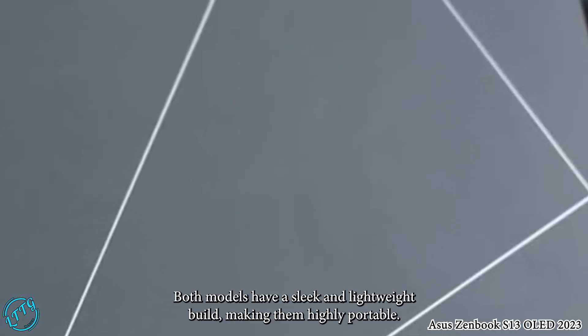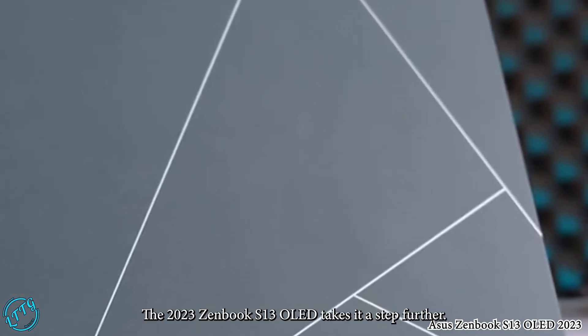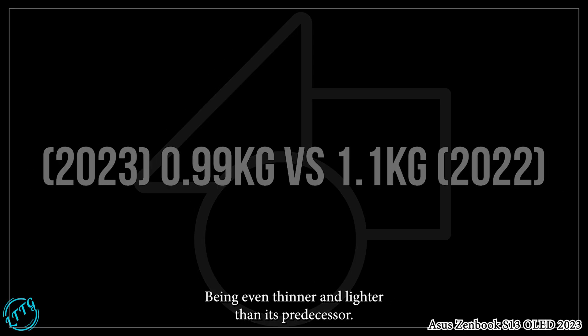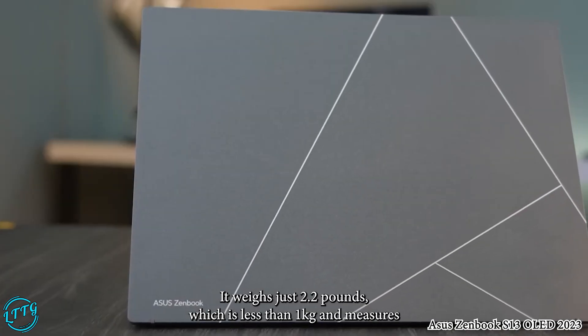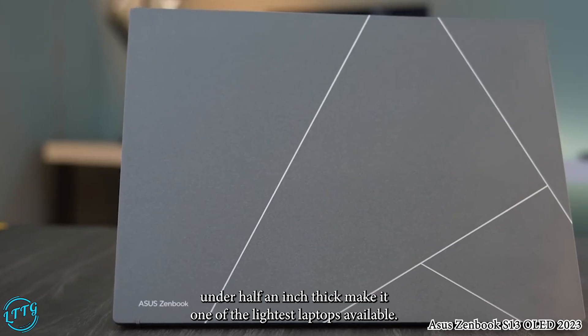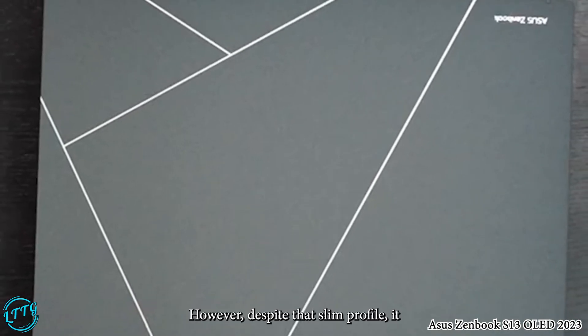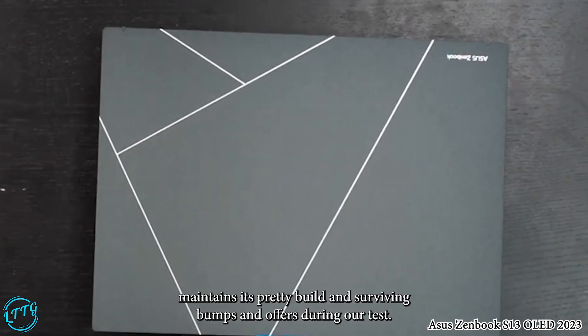Starting with the design, both models have a sleek and lightweight build making them highly portable. The 2023 Zenbook S13 OLED takes it a step further, being even thinner and lighter than its predecessor. It weighs just 2.2 pounds, which is less than 1 kg, and measures under half an inch thick, making it one of the lightest laptops available. Despite that slim profile, it maintains a sturdy build, surviving bumps and jostles during our tests.